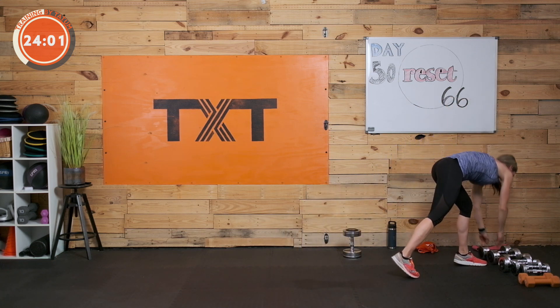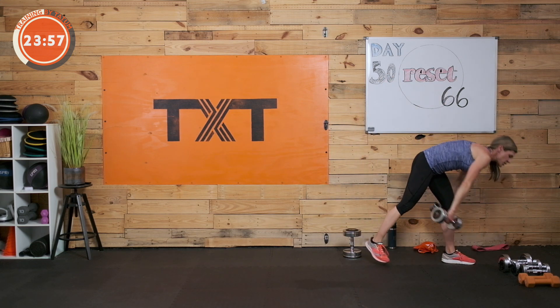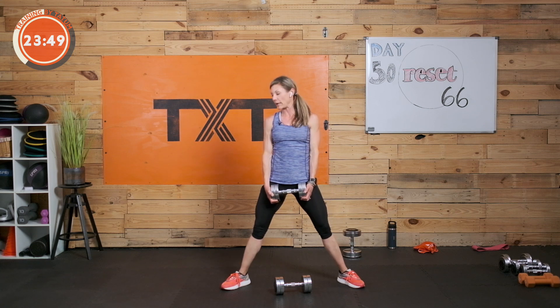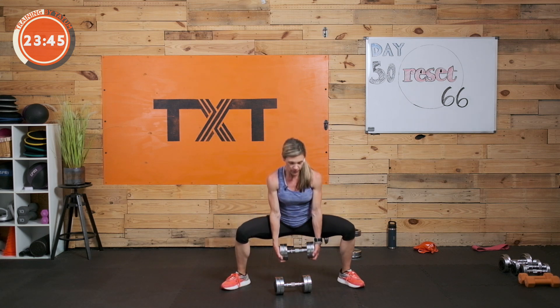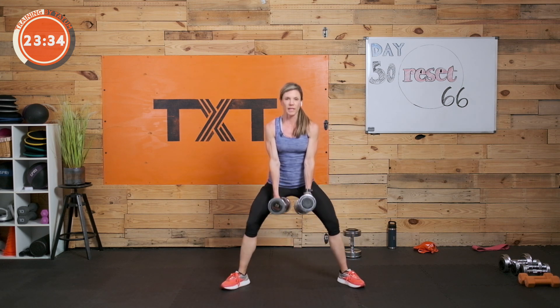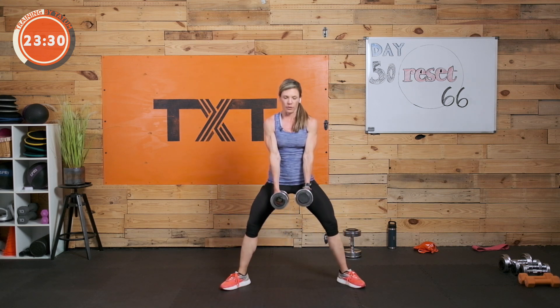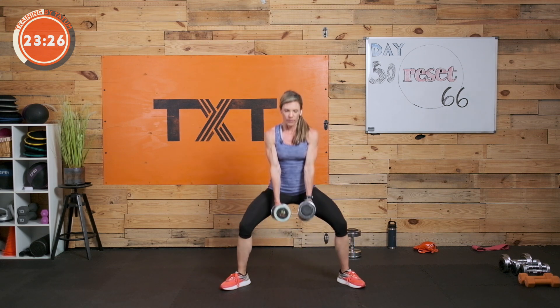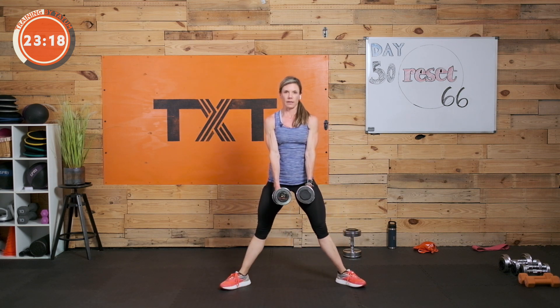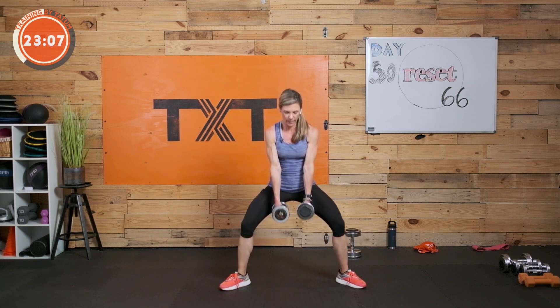Weights down — we have a sumo squat. I'm going to take two 20s for a little more weight; you can grab one weight here as well. Feet are wide, wider than shoulder, toes out. Make sure you're dropping the bottom down — this is a squat, not a sumo deadlift where we push the bottom back. Those knees need to go in line with the toes. You can add one-and-a-half squats or a couple pulses if the weight isn't heavy enough. Chest up — I should be able to see your chest, not the top of your head.